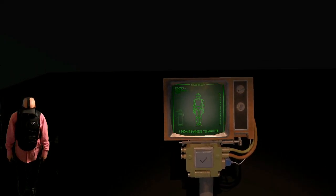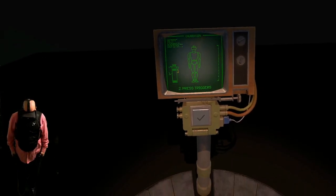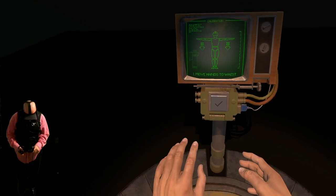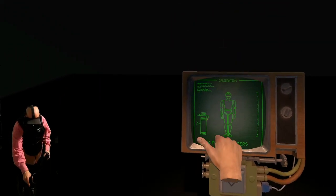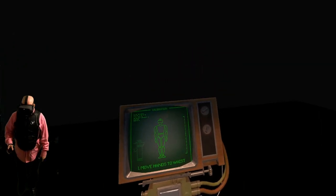This doesn't usually take this long. I don't know what's going on. We'll try Stormland real quick. If this doesn't work, we'll just end the video — but you can see that the Oculus Quest with the Oculus Link cable does work.